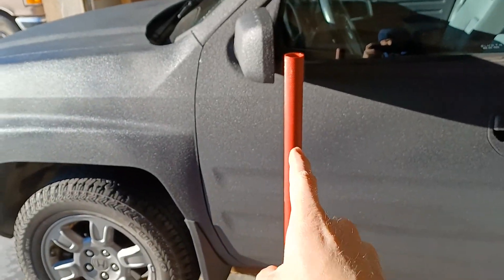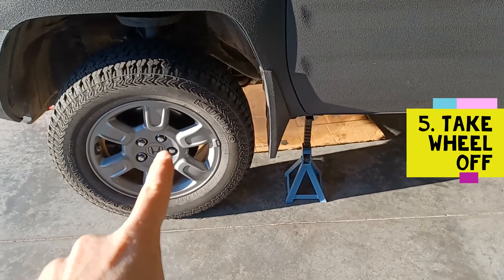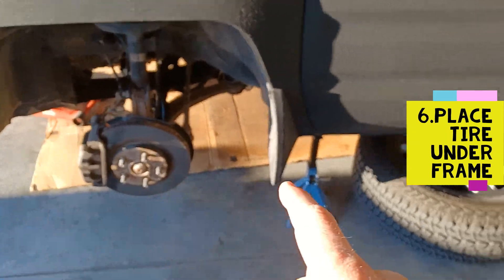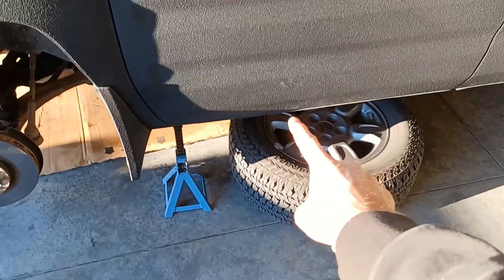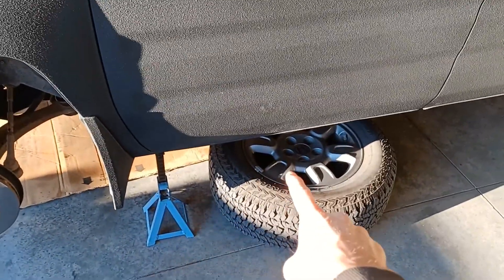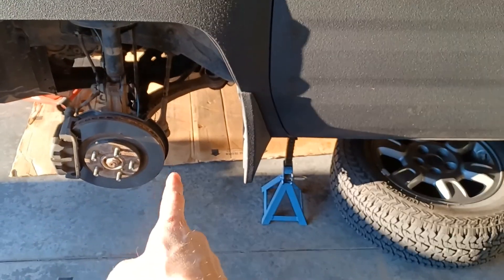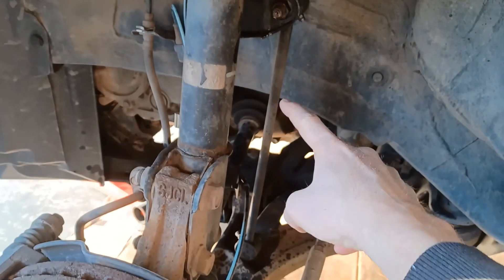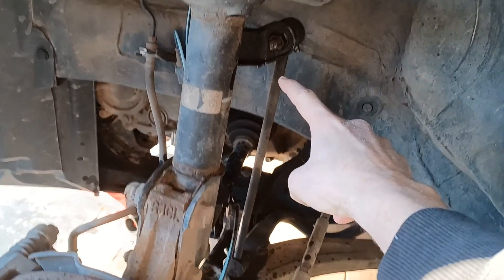Next I'm going to place the jack underneath the vehicle and then place the jack stands in their proper place in the front. Now you can take the rest of the lug nuts off and take your wheel off. What I like to do as an added safety measure is put the wheels underneath the bottom right by your jack stands — just as a secondary measure in case it comes down, so it's not going to flatten you if you're underneath there working.